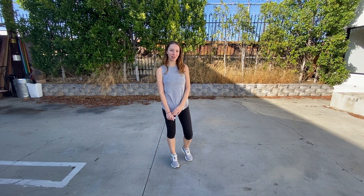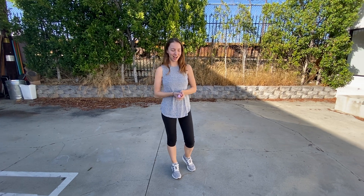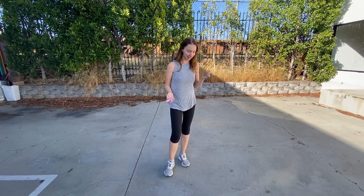Happy Monday! Today I'm going to be showing you how to make snail hopscotch. First I'm going to demo how to draw it and then I'll show you guys how to play it.